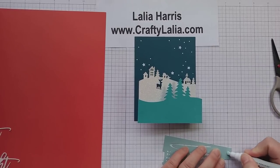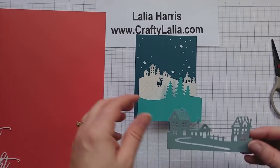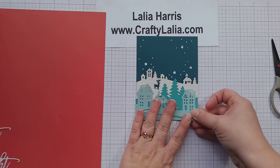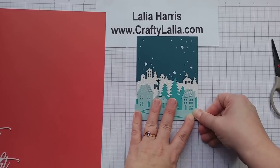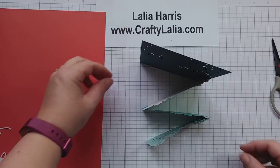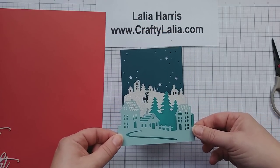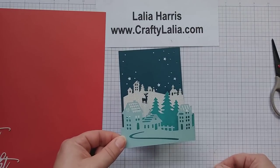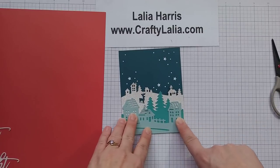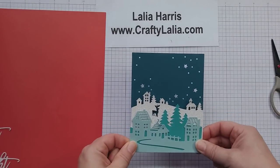Now I'm just gluing down the Glacier one. I wanted to put this part together first because this is the part that confuses people the most, and now we have a z-fold card — it's very 3D looking. I'll hold it apart so this is what it would look like sitting on a mantle. It will fold up flat and go in a regular standard A2 envelope, which is for 5.5 by 4.25 inch cards.